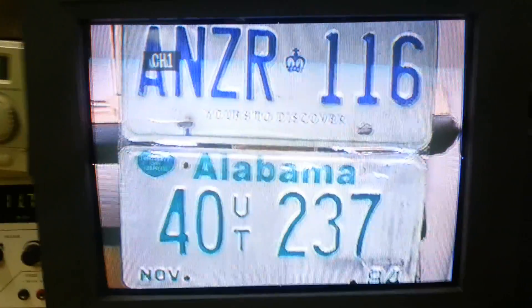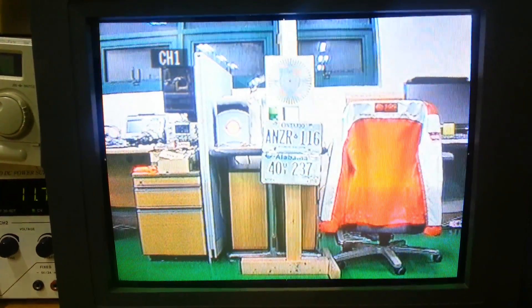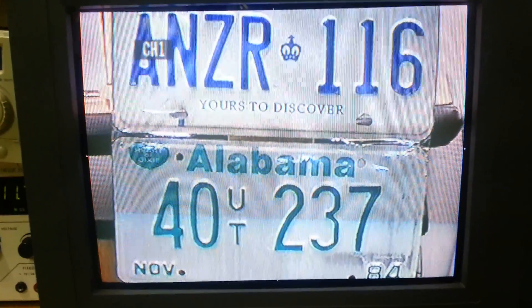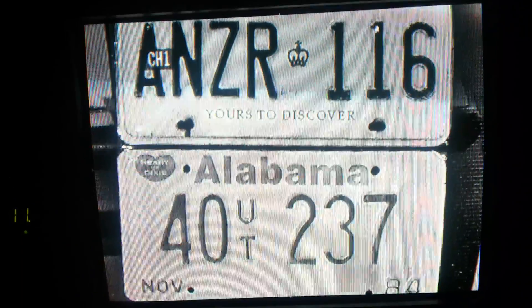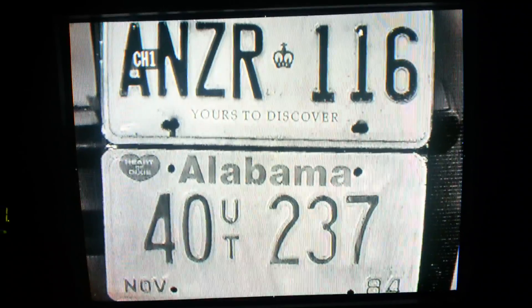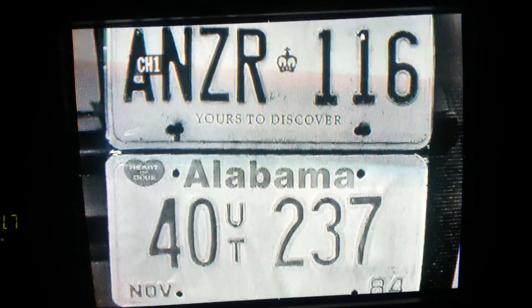Now we are testing at night time. We will show you the daytime images and then turn off the light for night time. ICR is operating and you can get very nice images. There is no focus shift between daytime and nighttime. We will show you our very superior autofocus zoom camera performance.